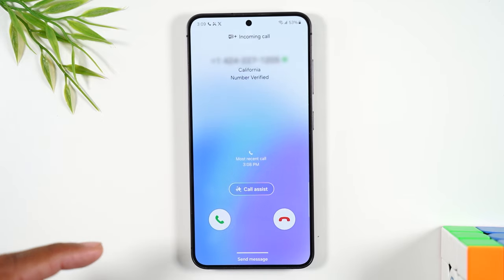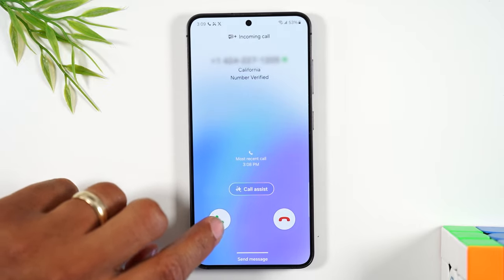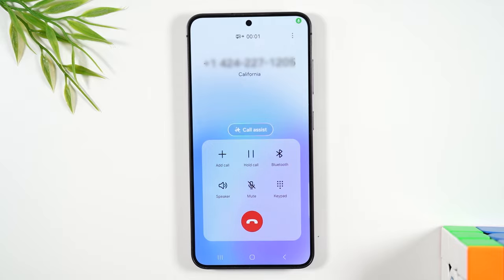Okay, so a call is coming through. What you're going to do is take your finger, put it on the little green bubble, and drag up. And that's how you answer a call.